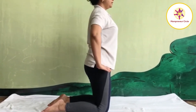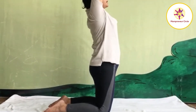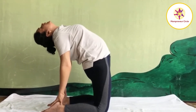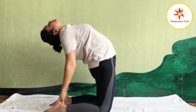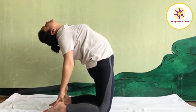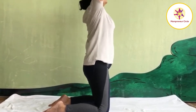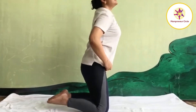As you inhale, raise your both hands up. Stretch your hands up. As you exhale, bend backward. Bring your hand one by one back and try to hold your heel. Then push your pelvic forward. Keep your head loose to the side. Maintain the final position with normal breath. After a few seconds, slowly come back. Inhale, back is straight, hands right up. As you exhale, bring your hands down and sit in Vajrasana.